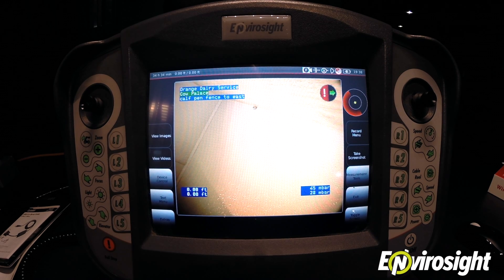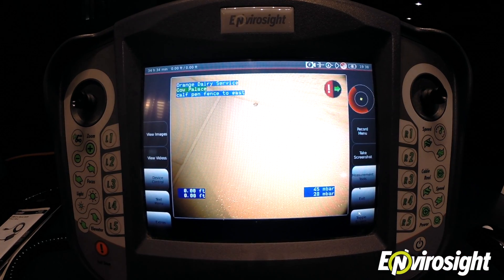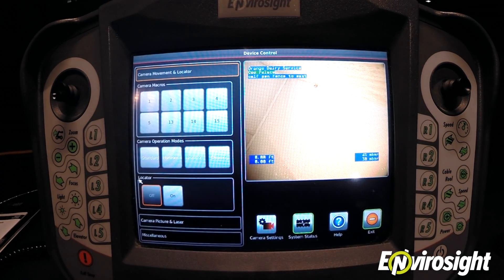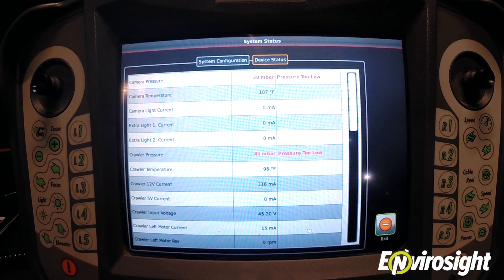If a system component is under pressure, you'll see a warning flashing in the status bar at the top of your VC200 pennant. To investigate this warning, simply click Device Control, then System Status, and you'll see in red every component that's under pressure.